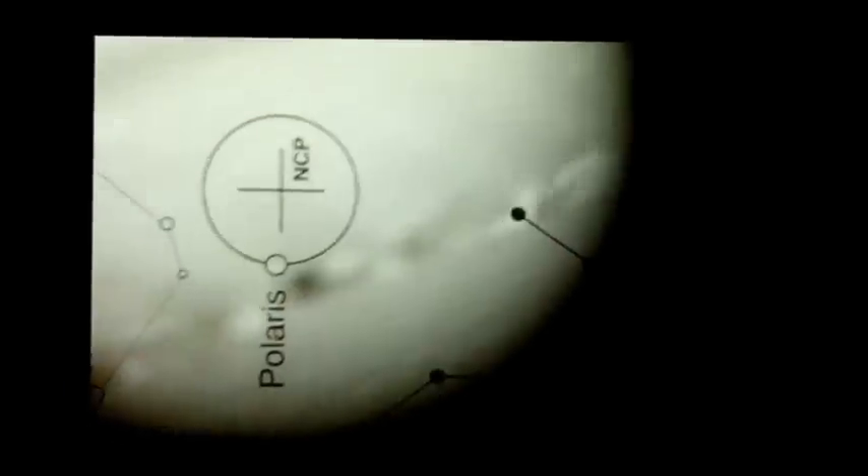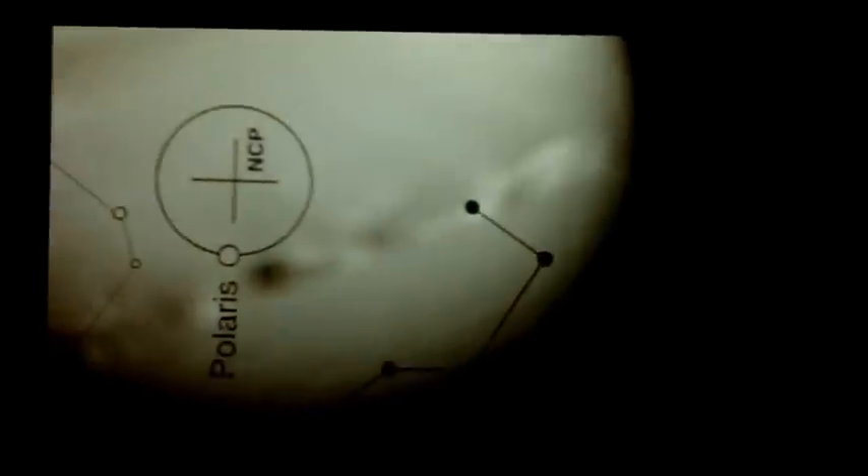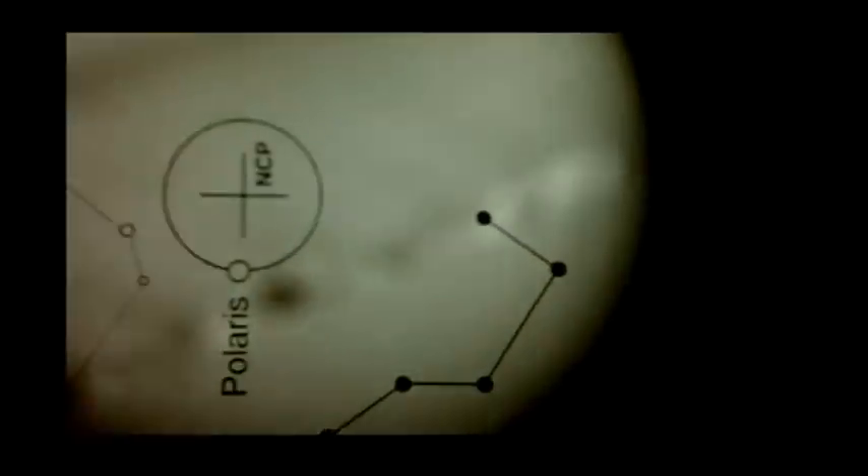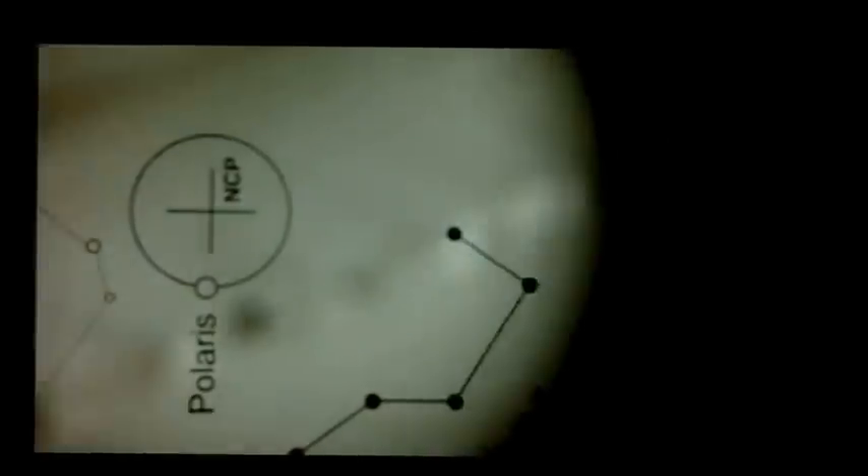You'll see one big circle and a cross in the reticle. What you're trying to do is get Polaris into that small circle where Polaris is indicated. Once Polaris is in that little circle, that indicates you're polar aligned as best as you can be. You use those adjustment screws to fine-tune it.